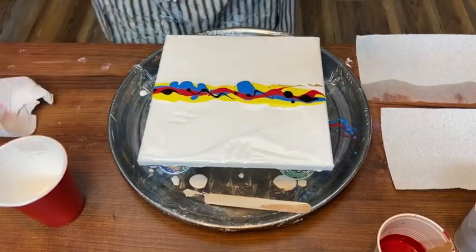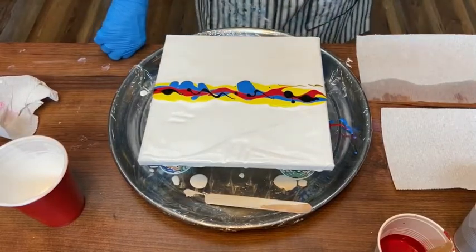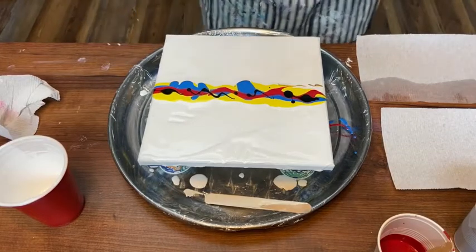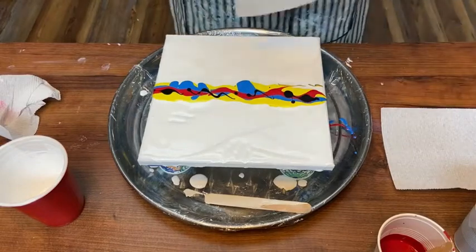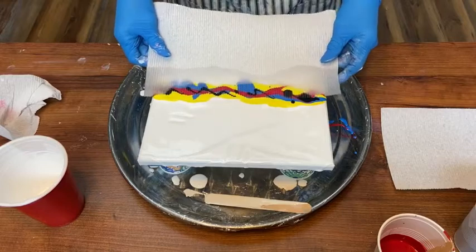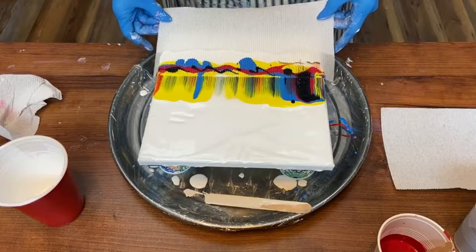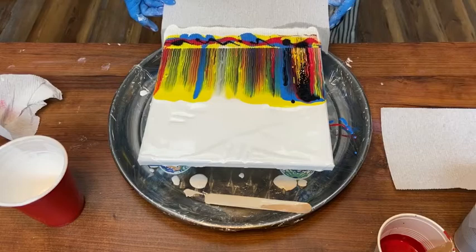Now I'm going to wet a paper towel at one corner and introduce you to silicone. Silicone helps make all those little cells I was telling you about. I'm not going to put it on the paint but on the edge of my paper towel. Then I lay it on top and pull it — it makes the coolest designs.